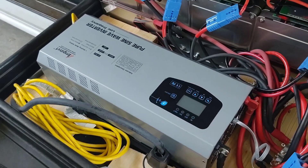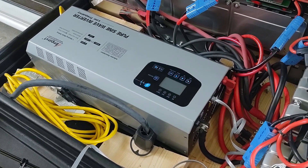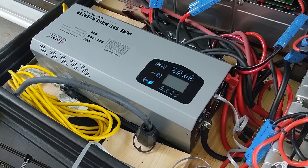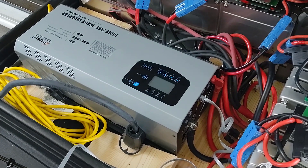This is a 6 kilowatt low frequency inverter. What does that mean? That means that with the proper power, this can give you 6,000 watts consistently, and for 15 seconds it can give you 18,000 watts. So I can actually start all my air conditioners all at once.